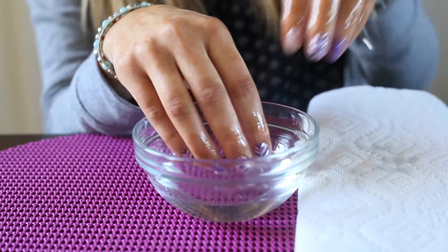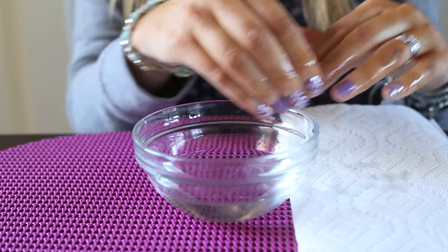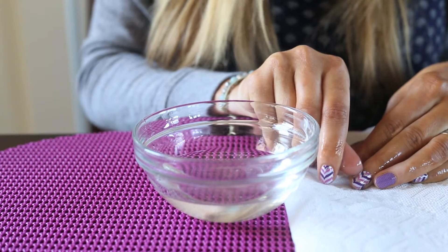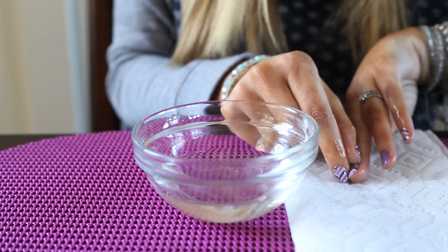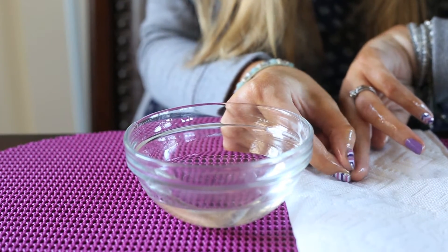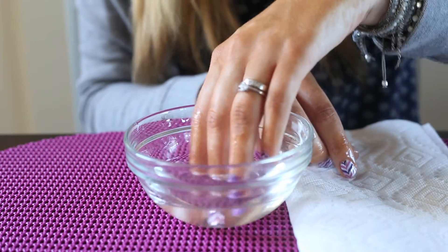Also going to use a paper towel so that you can break your seal and not get coconut oil everywhere. As you can see here, I'm breaking the seal using one of my nails and going all the way around the outside of the nail to lift it up. So now it's all lifted. I'm going to soak just a little bit more.